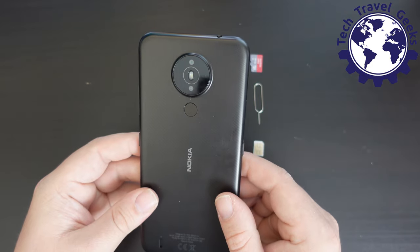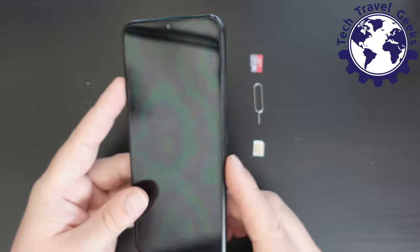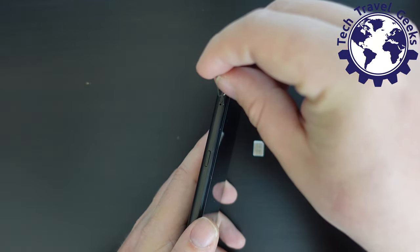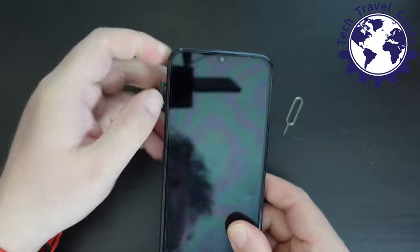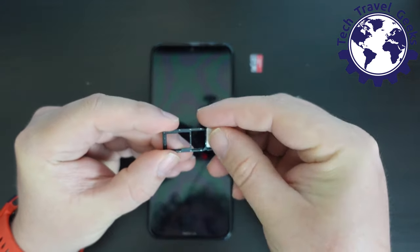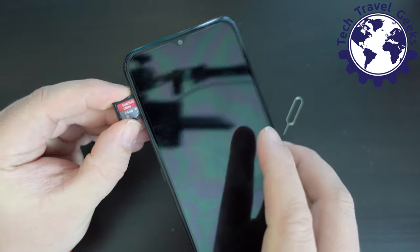The Nokia 1.4 is here and we've unboxed it. Let's start by finding out where the SIM tray is and putting our SIM cards and memory card in. If you're looking at the device from the front — at the screen — it's on the left. You can just pop in your SIM ejector tool and eject it. This SIM tray is one of the good ones: it takes two nano-SIMs and a microSD. I'm going to pop one of my nano-SIMs and a microSD in to expand the storage, then pop the SIM tray back in.